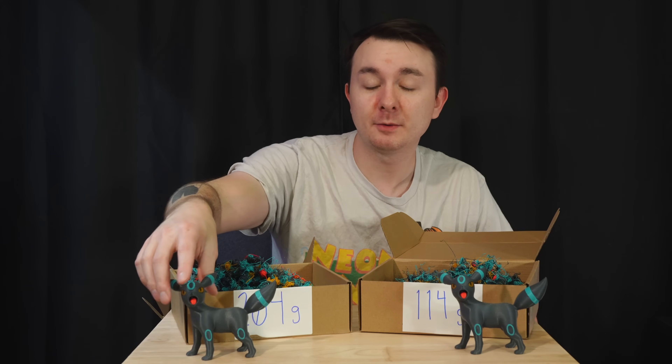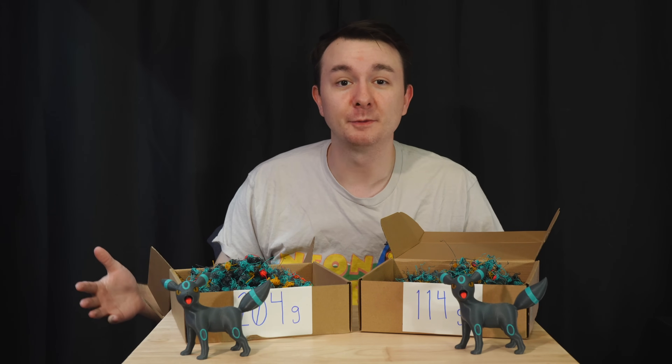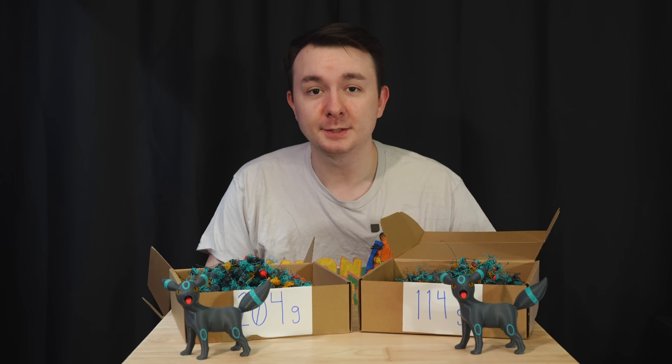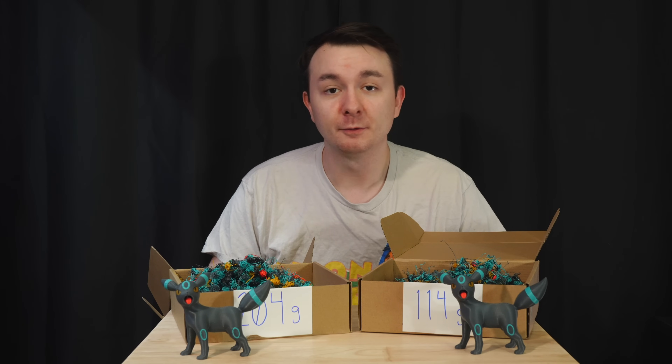It was actually this print right here that was printed with settings that netted about half of the wasted filament. This box right here — I don't see any bleeding on this print and it was able to do all 465 color changes flawlessly.